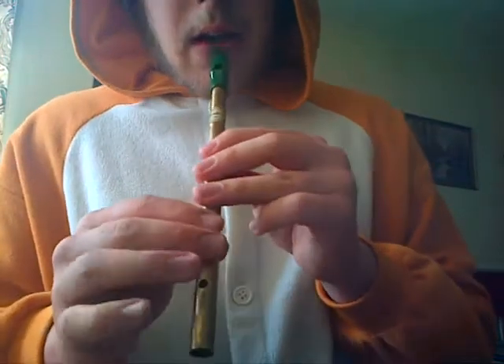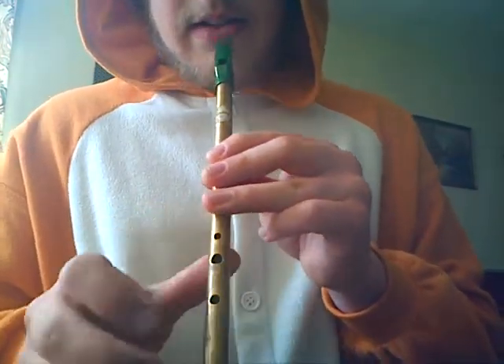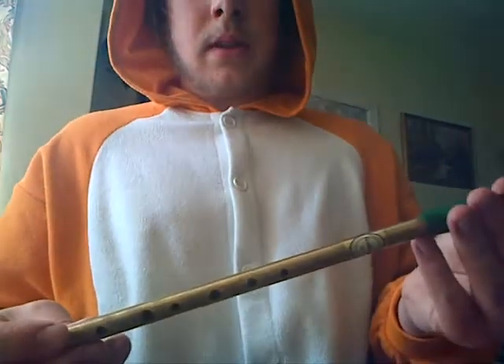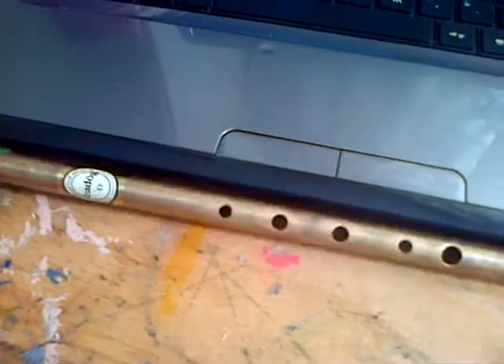Instead of going to the... and then, if you really want, I can add a bit of the first part of the guitar, so after you've done that bit, it goes into this bit.